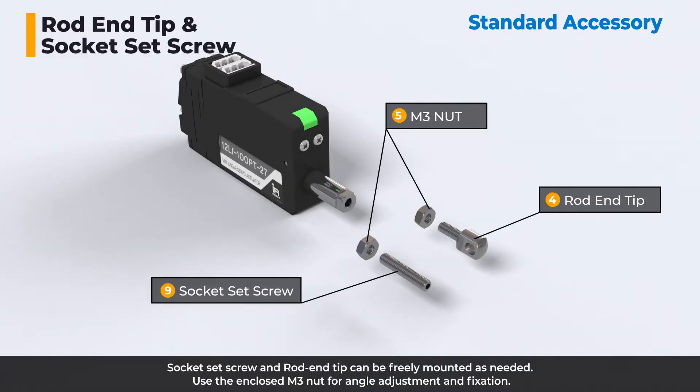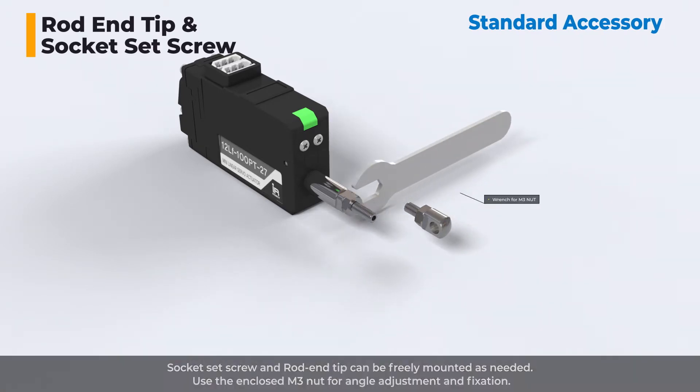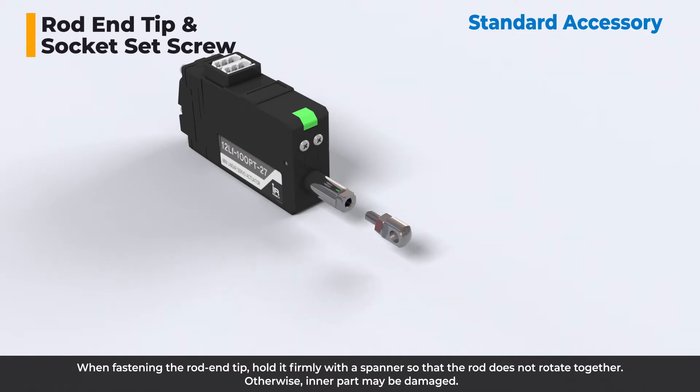The socket set screw and rod end tip can be freely mounted as needed. Use the enclosed M3 nut for angle adjustment and fixation. When fastening the rod end tip, hold it firmly with a spanner so that the rod does not rotate together — otherwise, the inner part may be damaged.